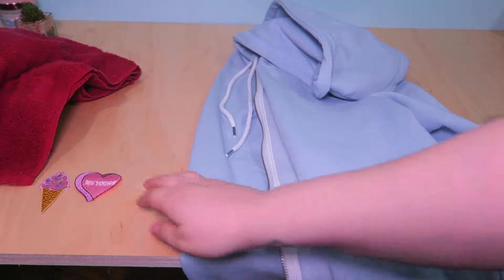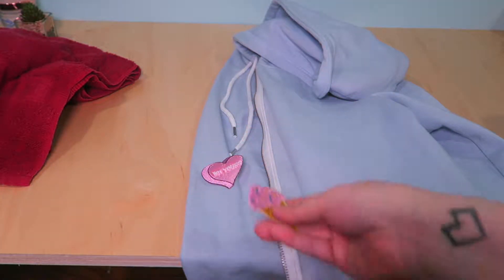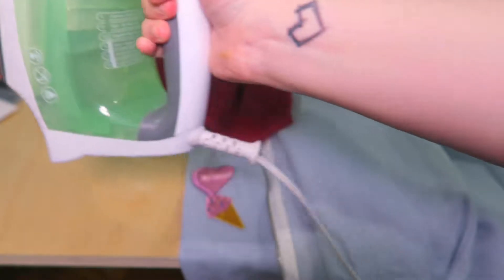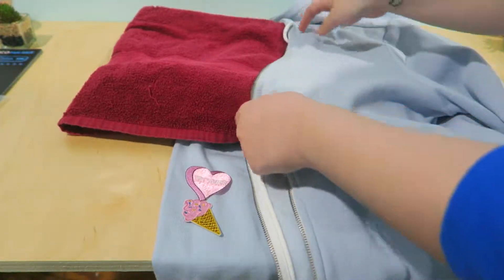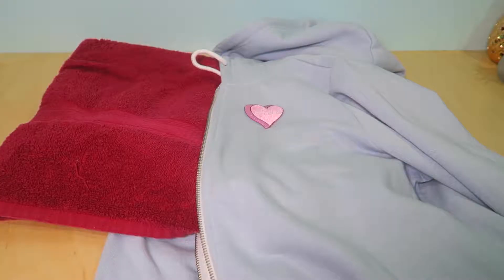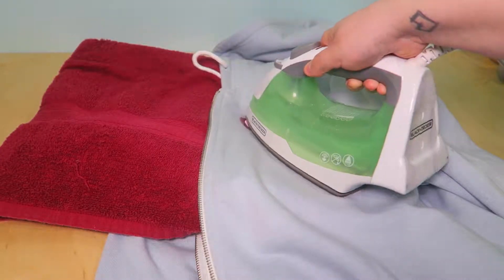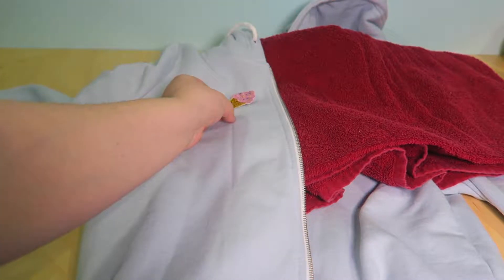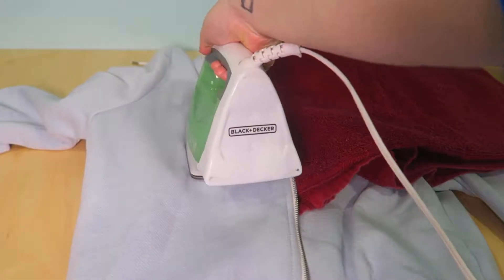I have another hoodie and also two patches this time. I also have the towel and the iron that you would need for this project. Do exactly what you did in the previous DIY, but you have to do an extra step by putting the towel on each side of the hoodie so that the heat doesn't seep through the fabric. Keep putting more and more heat onto the patches because sometimes it just doesn't go as planned, but I continually kept ironing on until it stayed.